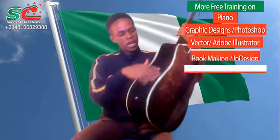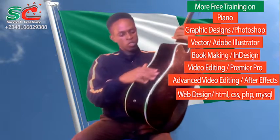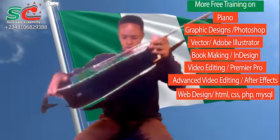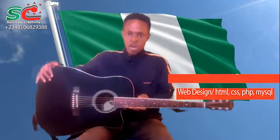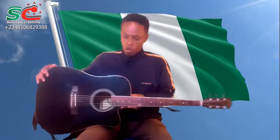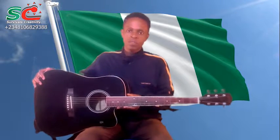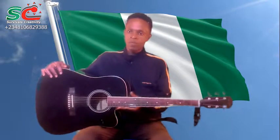This curve is not just for fancy — it is made in such a way that you are to place it on your lap like this. It will help the guitar to have a stable position on your lap.